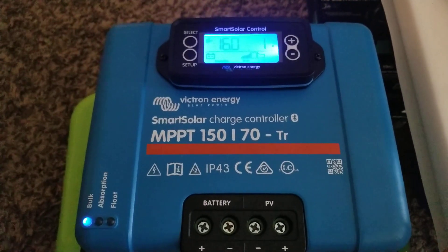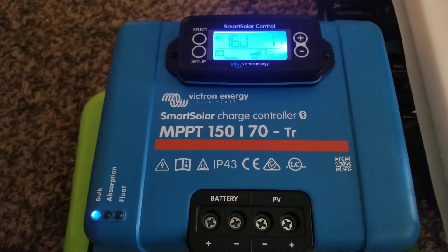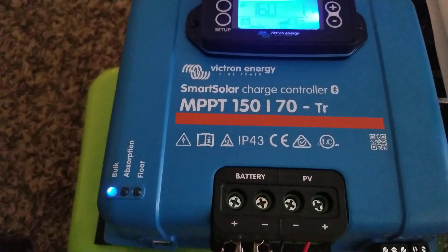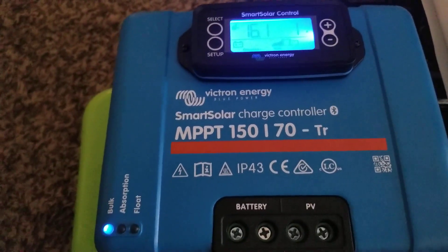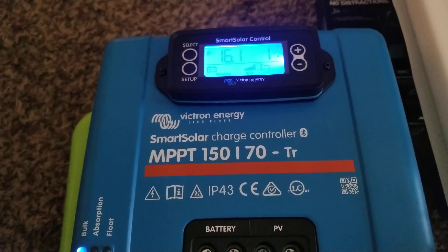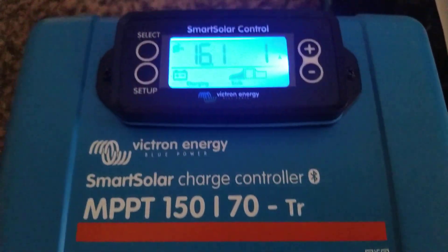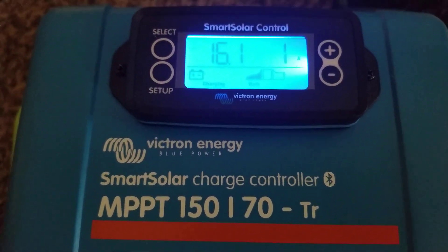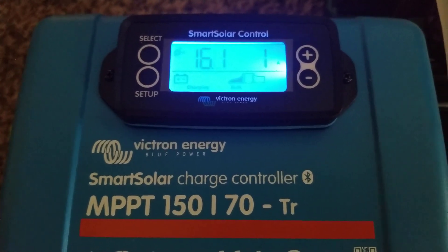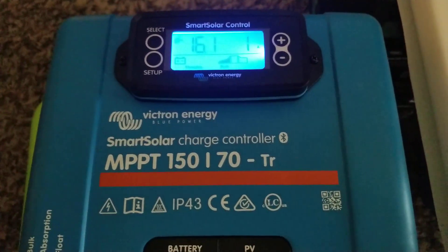This is the new kit on the block: the SmartSolar charge controller MPPT 150/70 TR with Bluetooth capability. I just hooked this one up — there's no sun outside, it's just cloudy. The batteries are almost fully charged, small 400 millivolts, showing 16.4 volts, so it's just topping off the battery.